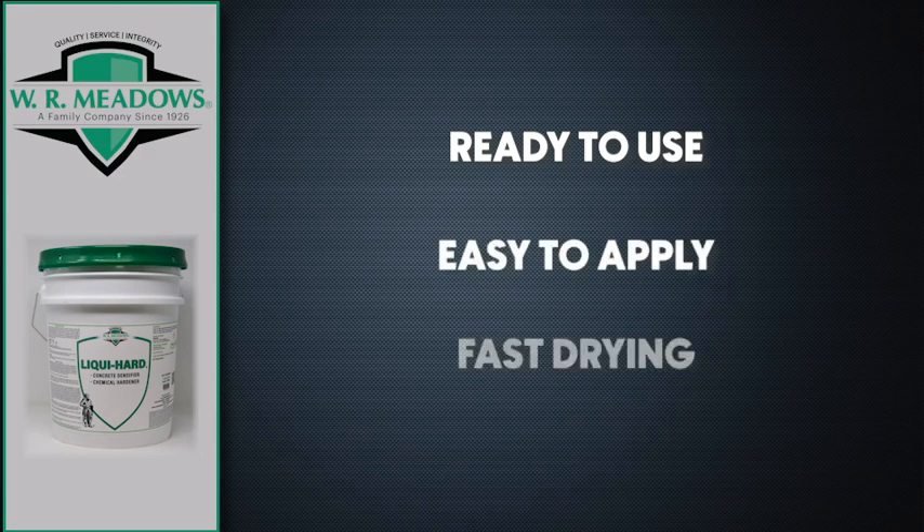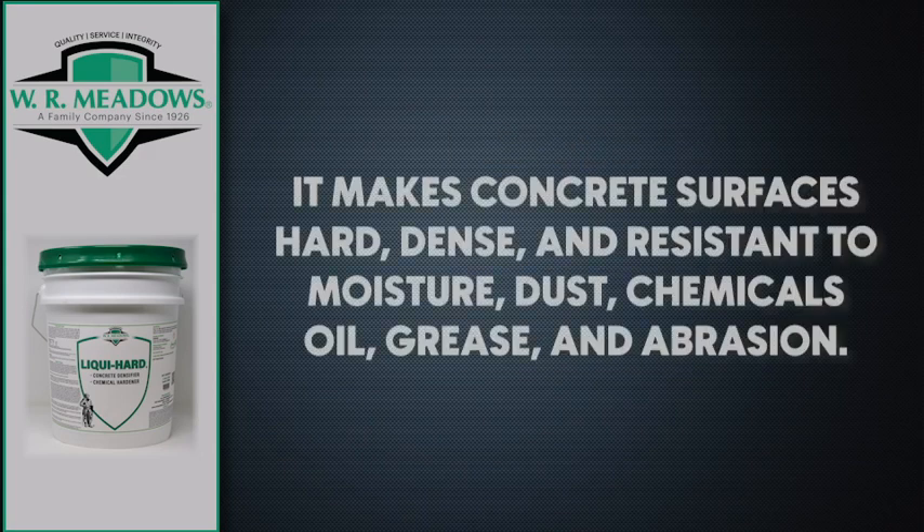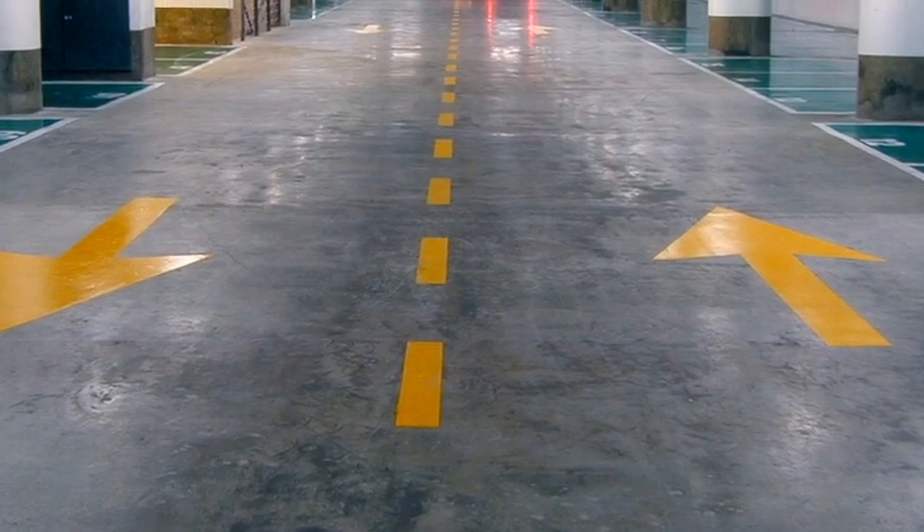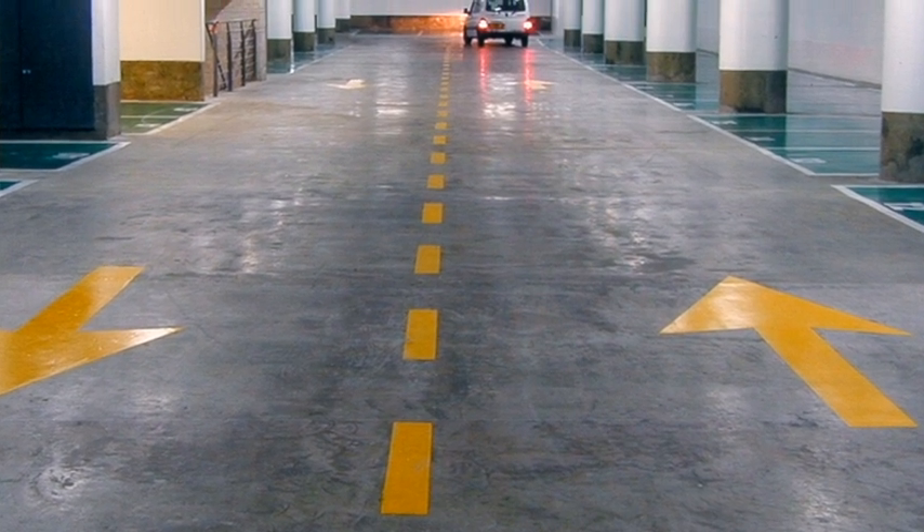LiquiHard is ready to use, easy to apply, and fast drying. It makes concrete surfaces hard, dense, and resistant to moisture, dust, chemicals, oil, grease, and abrasion. LiquiHard can be used wherever hard, dust-proof, and improved chemically-resistant surfaces are required.